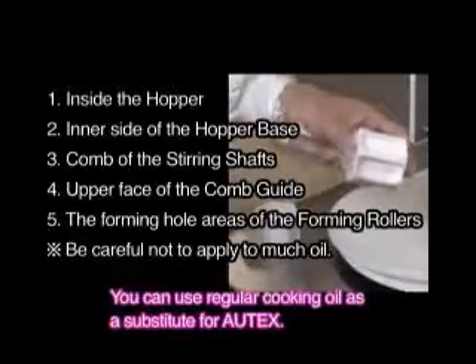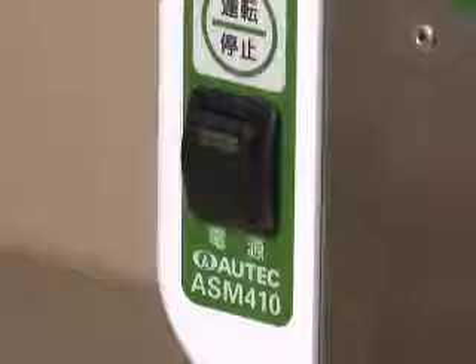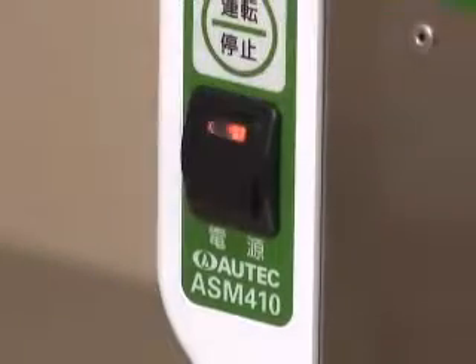Apply Autex Oil Spray evenly onto necessary parts and assemble these parts correctly. Turn on the switch.